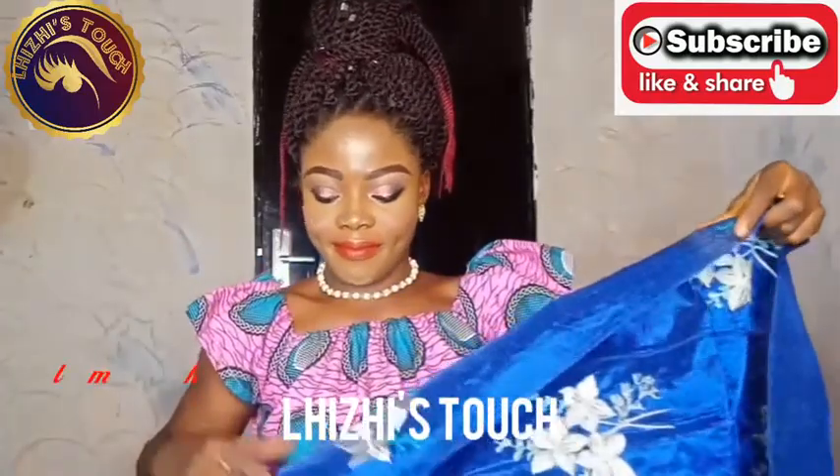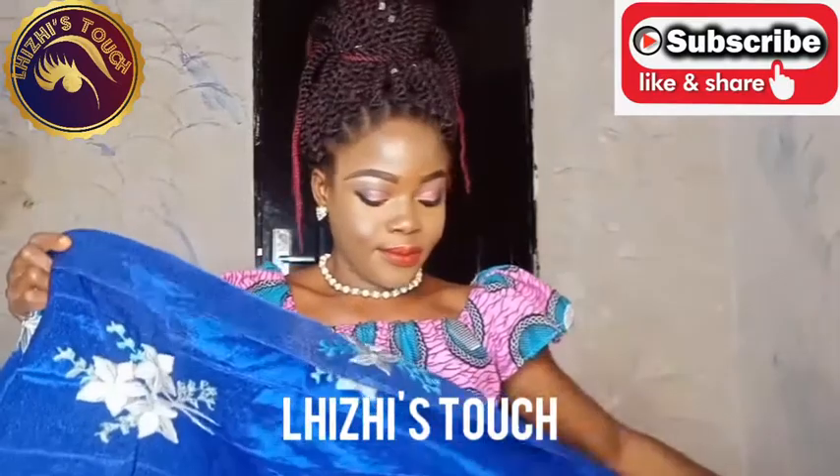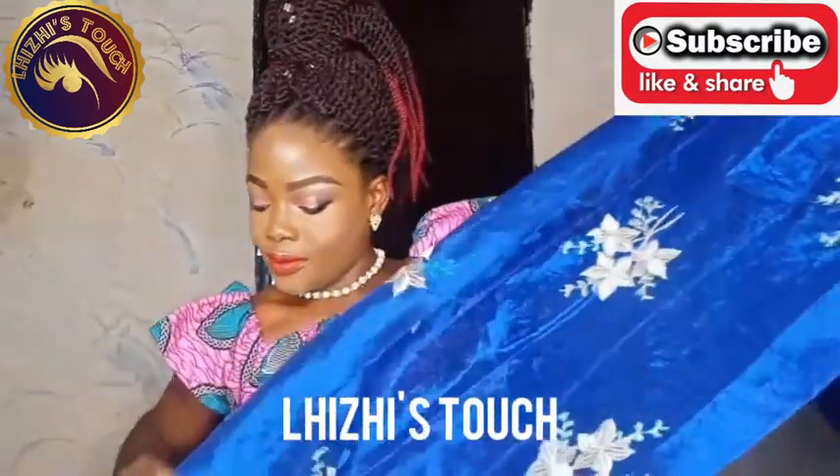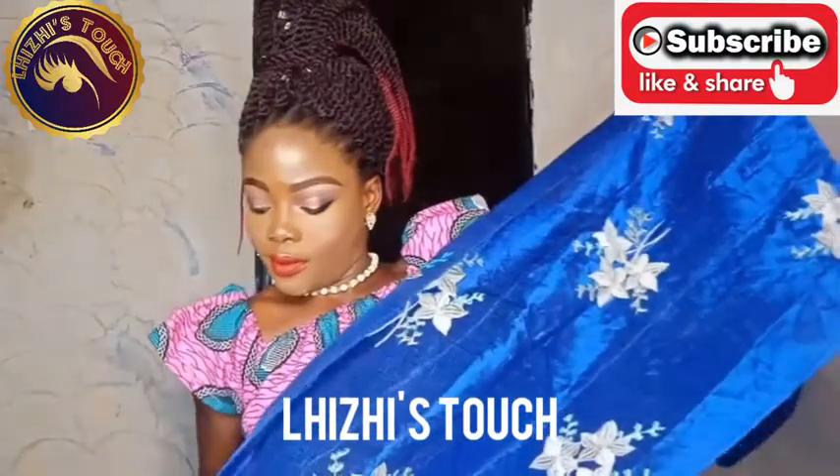Hi guys! Welcome back to my YouTube channel. It's your girl Lizzie. If you are just tuning in for the first time, please subscribe and share. And for returning subscribers, I really really love you all so much.